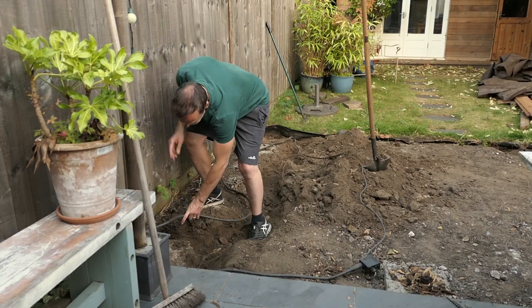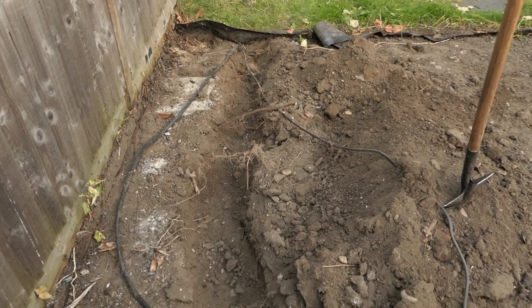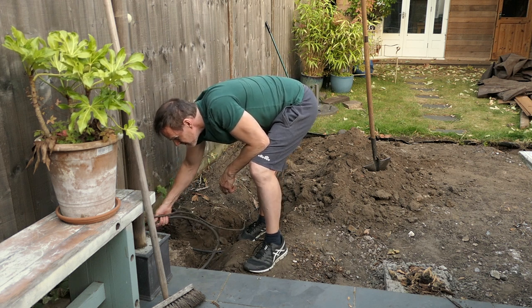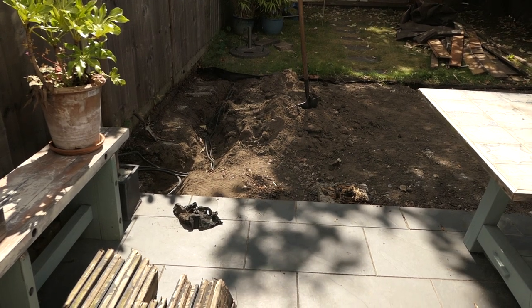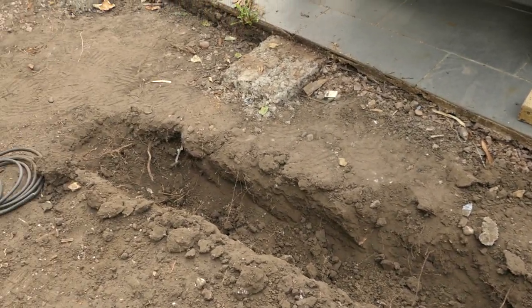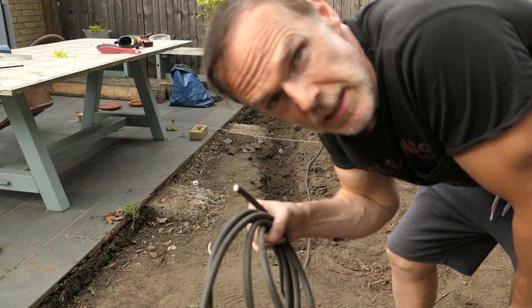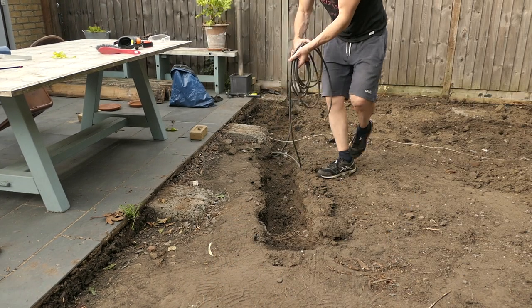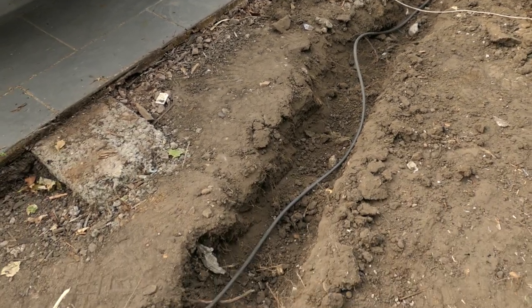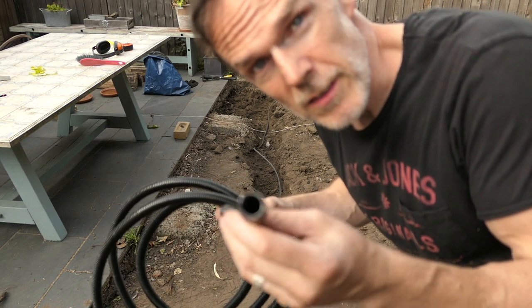Okay, time to re-bury the armoured cable. I've dug a trench for it. I'm not going to bury the junction box as I may need access to it in the future. I've got this high-tuff cable and I've dug a trench about 18 inches deep to bury it. I'm also going to bury this bit of plastic ducting for the lights for the decking.